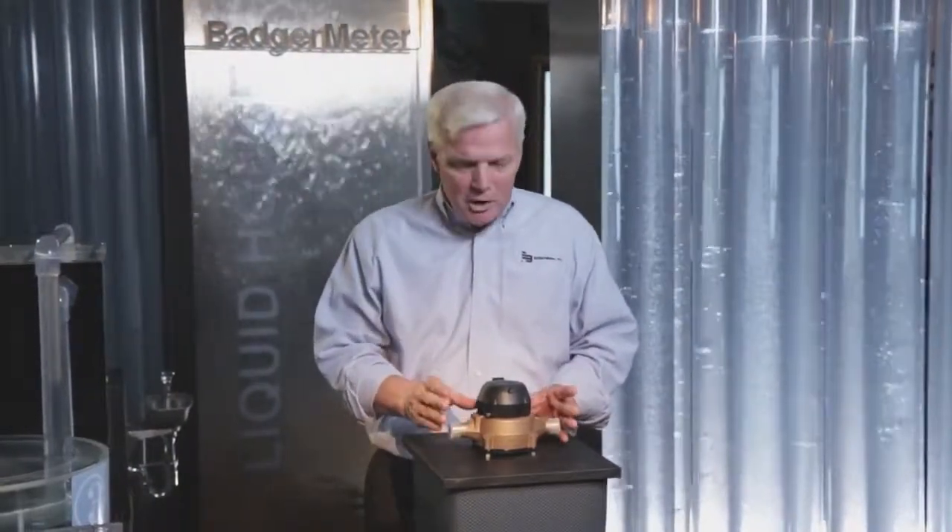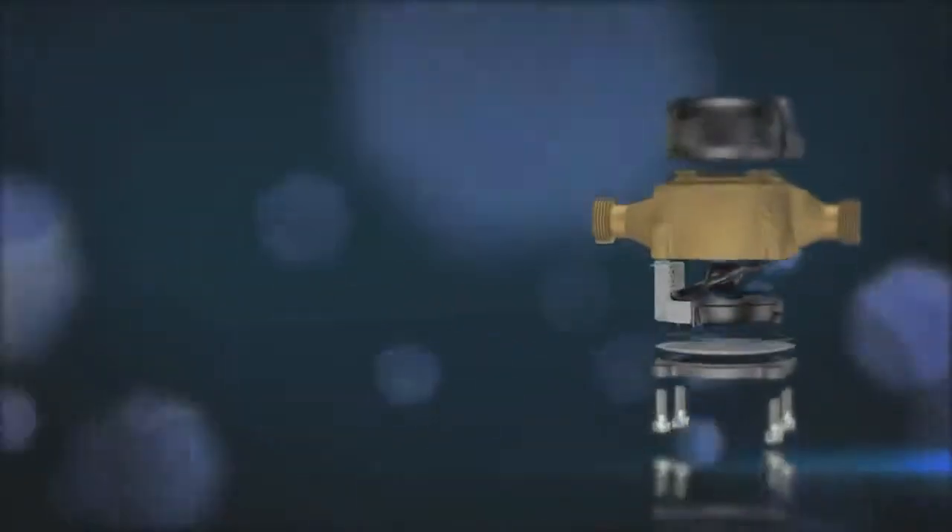That's the story of the Model 25 water meter. It's taken an incredible journey from skids of scrap to a finished meter, and it's amazing how many locations and hands were involved in making this a Badger Meter.